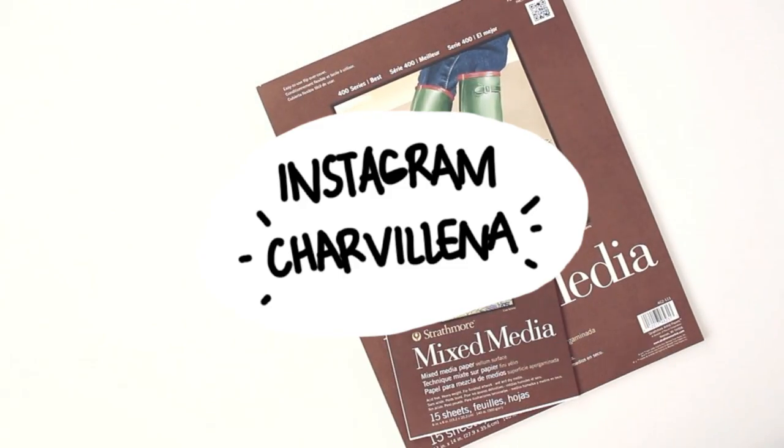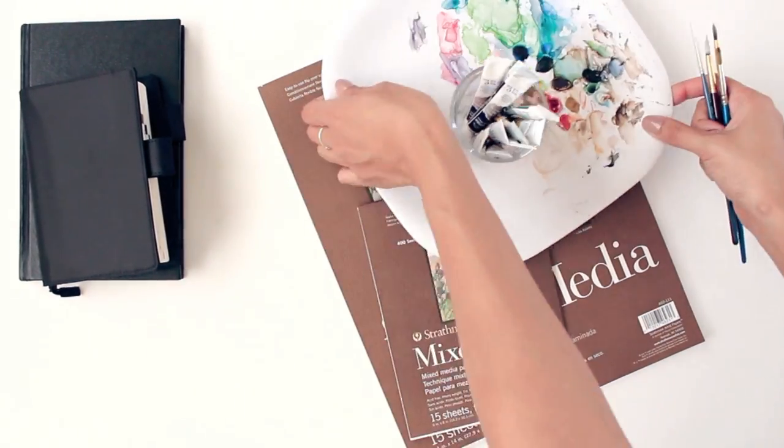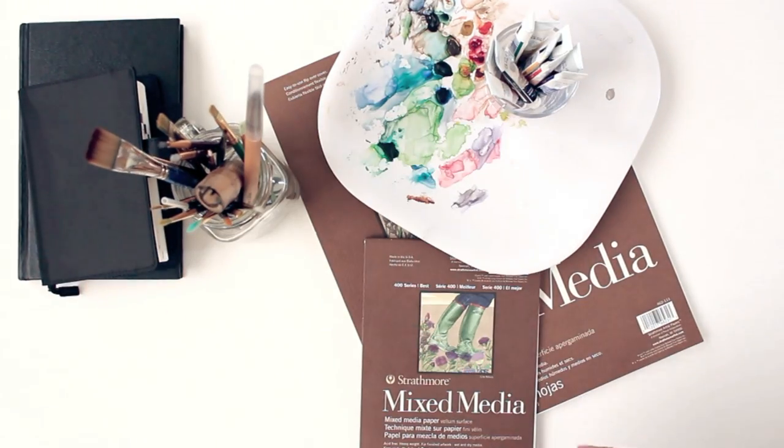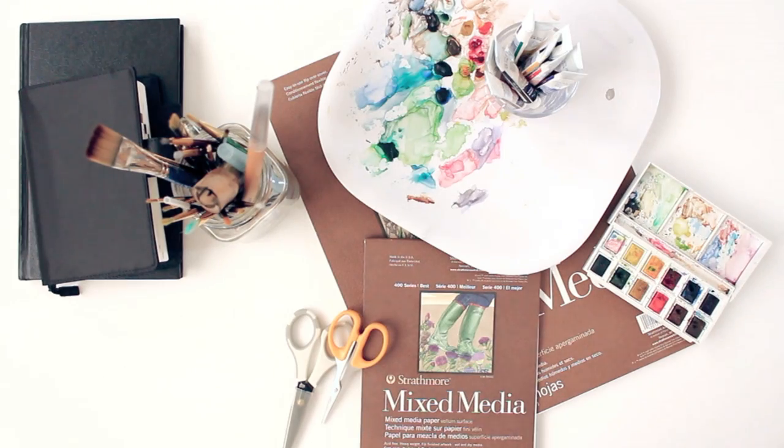And those are all my weapons of choice. I've gotten questions from you guys about what types of materials I use, so I hope you all found this video very helpful. If you did, please give this video a thumbs up, and create everyday, stay motivated, and I'll see you in the next video. Bye!